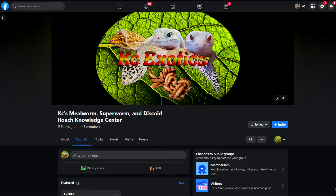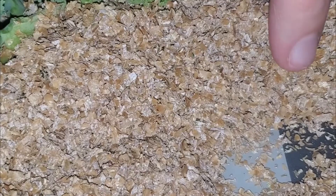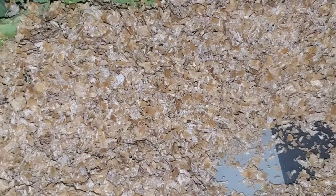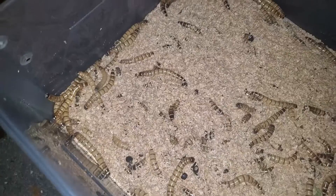With the larvae, eggs are laid by the beetles, which in turn take 7 to 14 days to hatch. The larvae start off only a few millimeters long — extremely tiny and very hard to see. Your larvae will grow over the next 4 to 5 months and reach their maximum size, being about 1.5 to 2 inches long and about 5 millimeters wide.